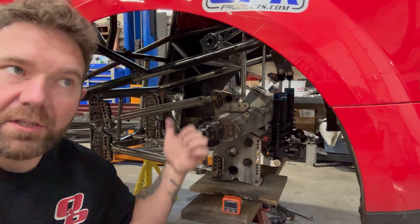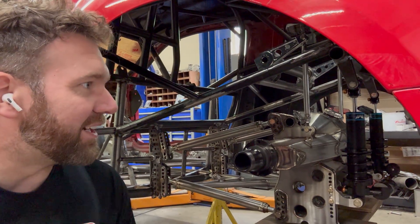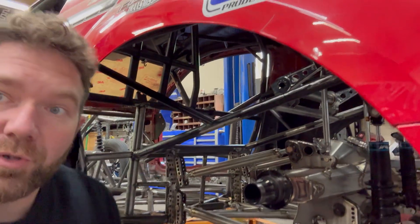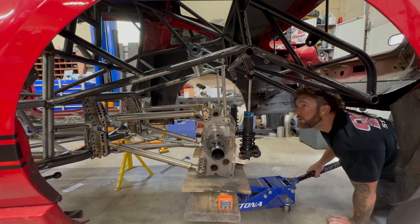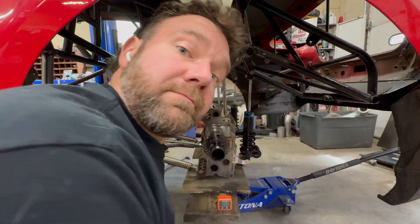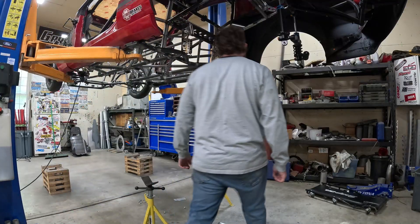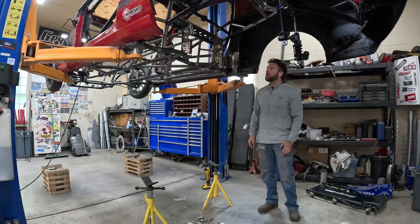Next step is to cycle this whole suspension through its range of motion while it's all tacked — that way if it doesn't work right you can pull it back off without cutting a solid weld. We'll run it through and see if it all works the way it should, then finish-weld everything and add some supports. All the way down, it's all good. I'm happy with that, so let's get this rear pulled out and get everything final welded.